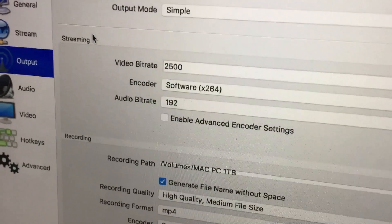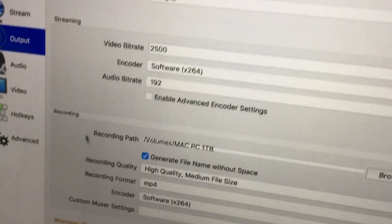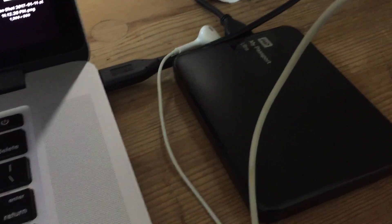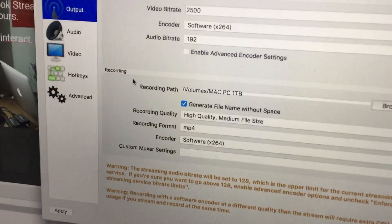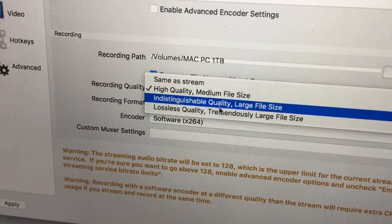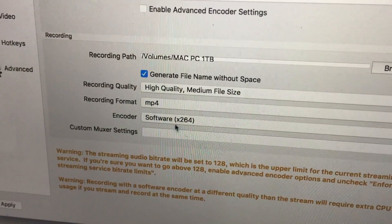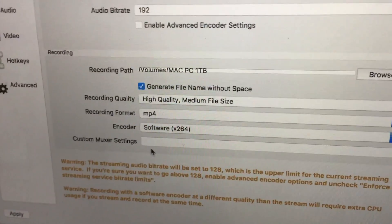Audio bit rate is 192 — that's for streaming. For recording to the hard drive, I've chosen my external hard drive. Settings will be MP4, high quality, medium file size — I don't want a large file for two hours of recording. The encoder is H.264.